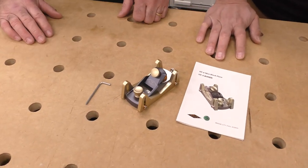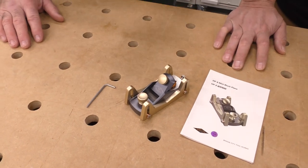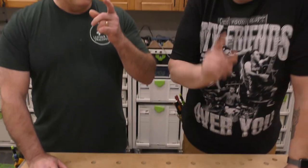Why did I get another block plane? I got too many of them already. You can never have too many block planes. We're going to go over this block plane and I'll show you how innovative it is, because I am just blown away by how this is put together.